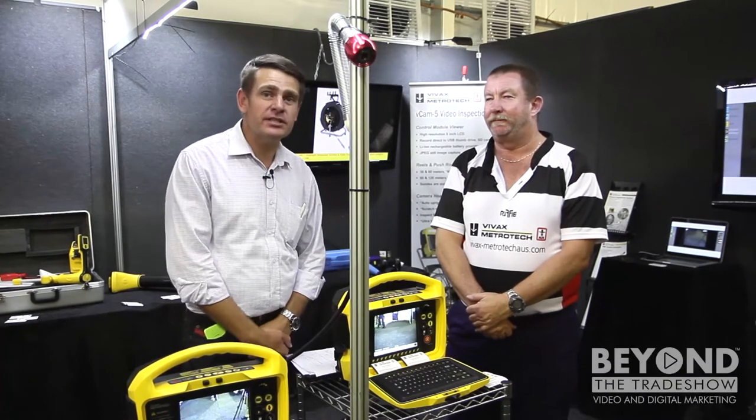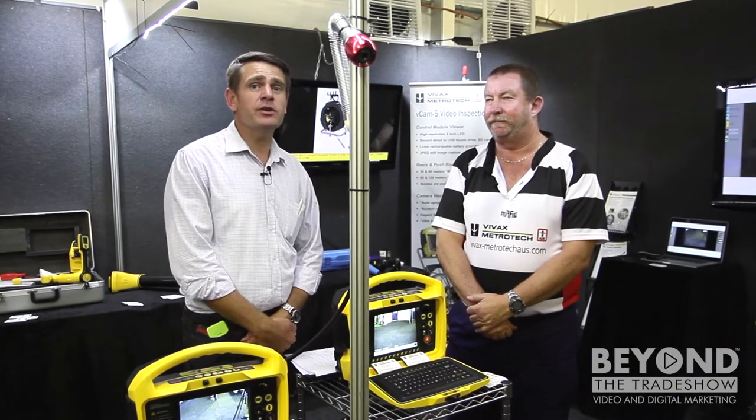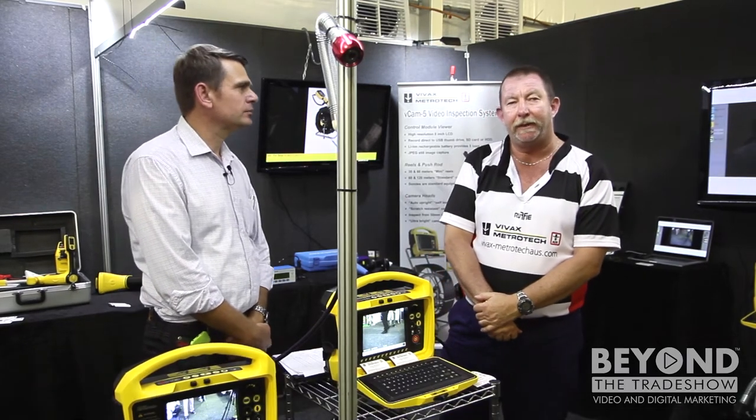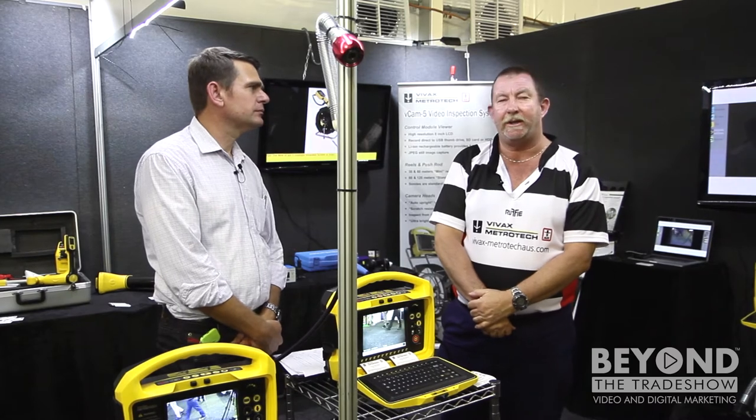Hi, I'm Mike Evans and we're here at 7XQ talking with Greg. Vivax Metrotech Australia is the Australian operation of Vivax Metrotech. We are manufacturers and designers of underground locating equipment and CCTV inspection cameras. We also have a range of water leak detection equipment as well.